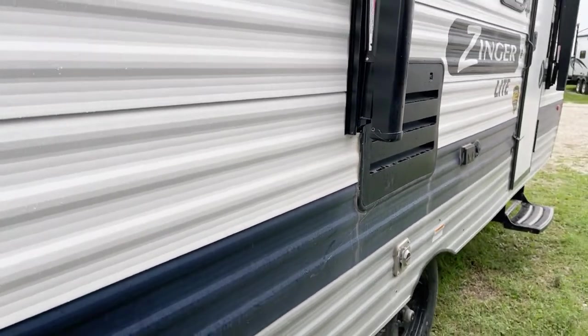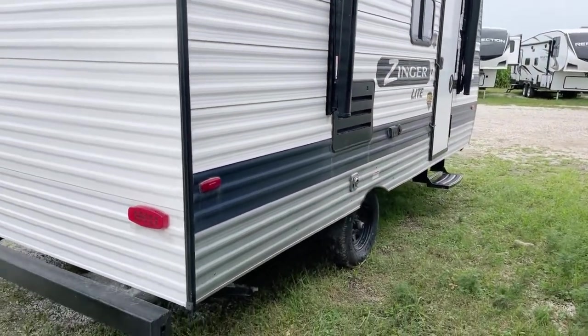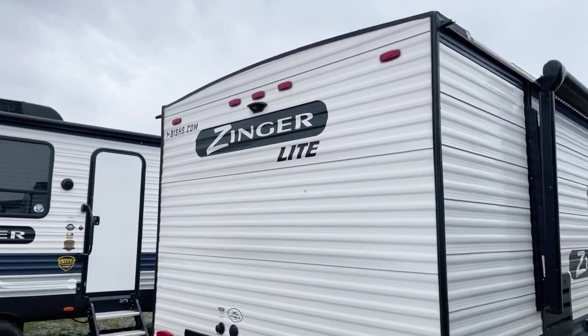Dry weight on these units is 3,400 pounds — also towable by smaller tow vehicles. If you have a tow capacity in the ballpark of 5,000 pounds, you're good to go here. Tongue weight on it is 426 pounds.